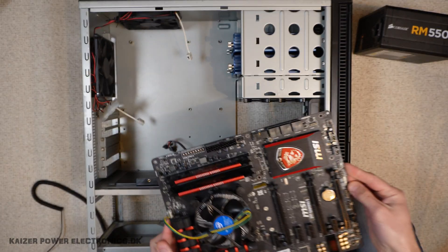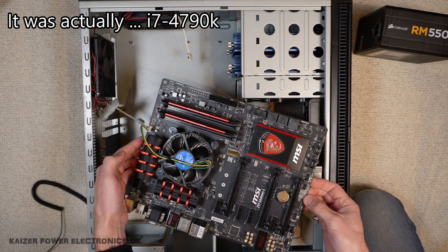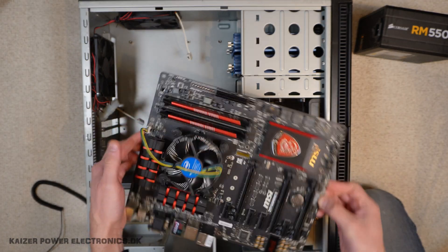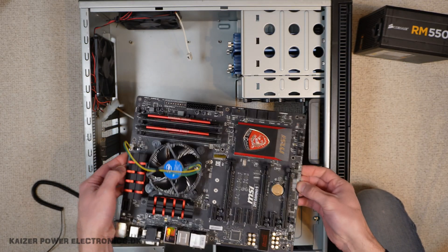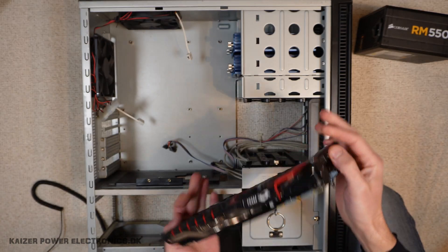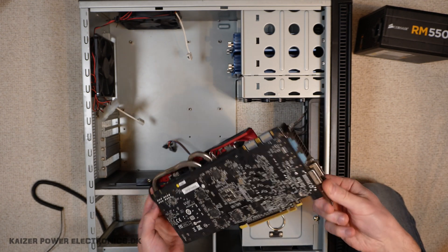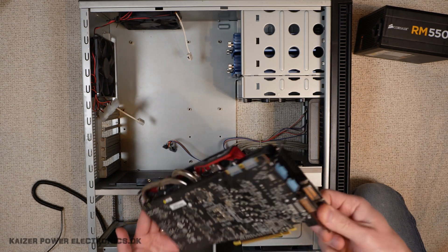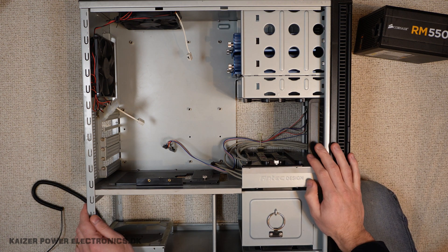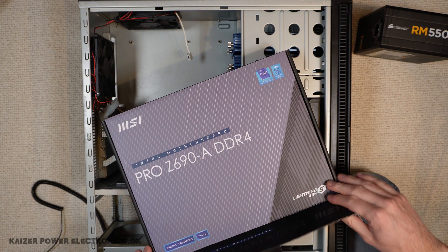The motherboard was an MSI Z97 Gaming 5 with an i7-4770K and 16GB of DDR3 RAM. There's one thing that will make it into the new build, and that's my old graphics card — an MSI GeForce GTX 970. Not exactly a new card, but it does just fine for video rendering, which is very CPU heavy. So let's get the new stuff unpacked. Again an MSI motherboard — this is the Pro Z690.